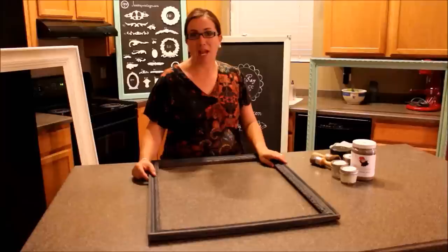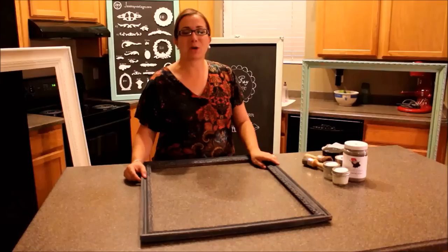Hi, I'm JD Rae with Jamie Rae Vintage. Today's DIY is going to be all about waxing and glazing. First we're going to start with smeary wax, then we're going to do dark wax, and then we're going to use antiquing glaze.